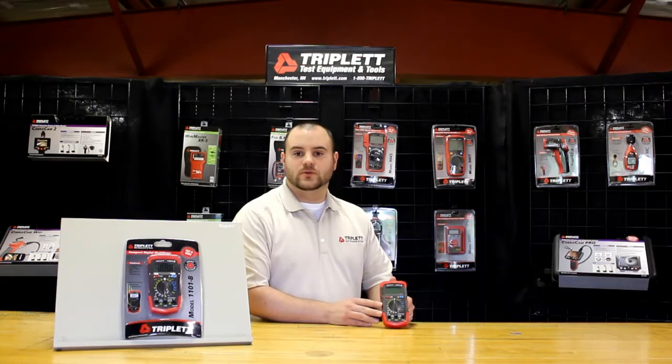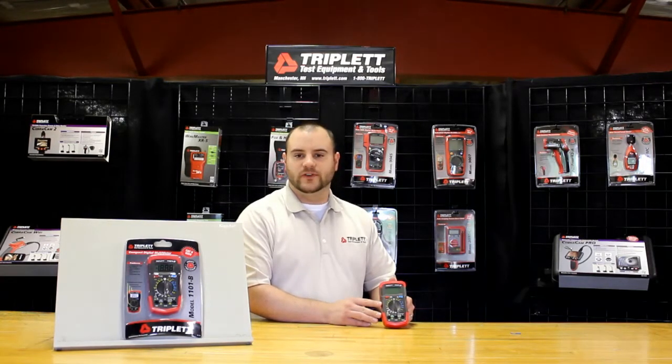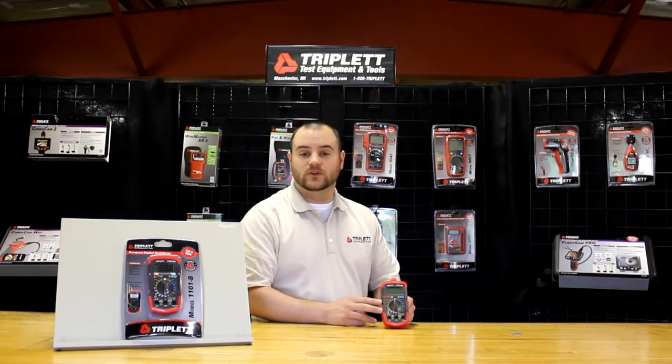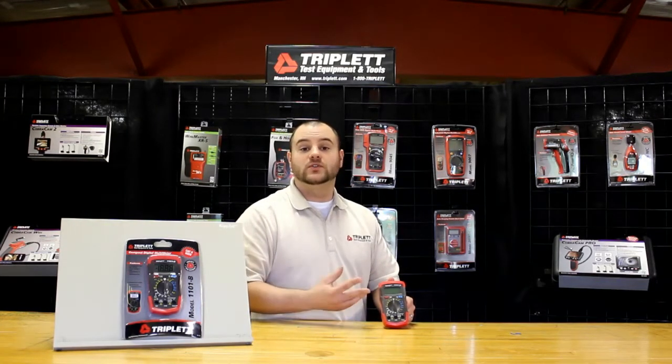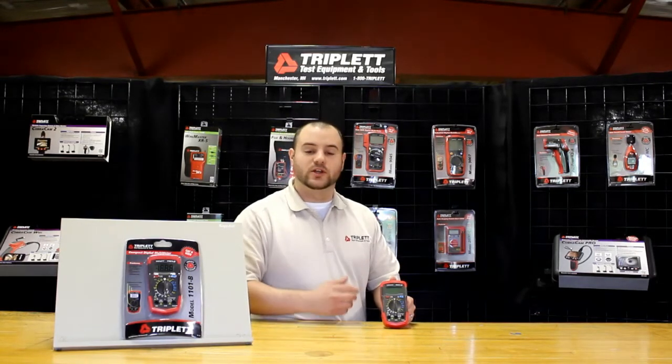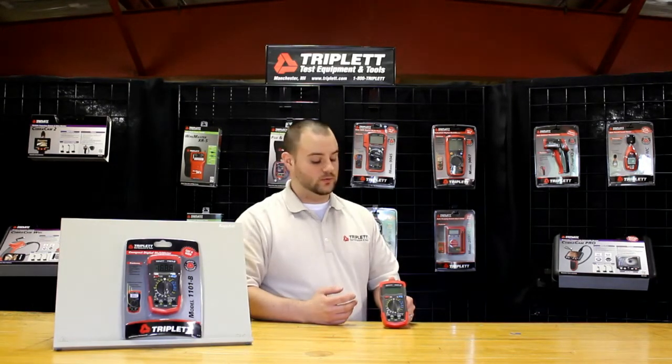The product comes with a nice three-year manufacturer's warranty. So if the product fails within the first three years, you'll just be able to bring it back to your distributor that you purchased it from. They'll give you a brand new one off the shelf — same need time on the job where you don't have to worry about an RMA process. You can get a brand new unit and we'll deal with the distributor then.